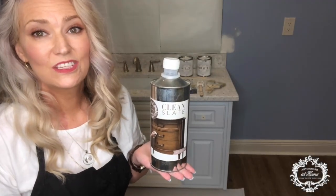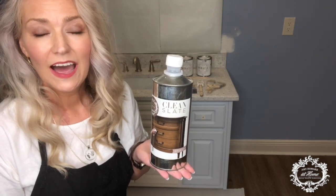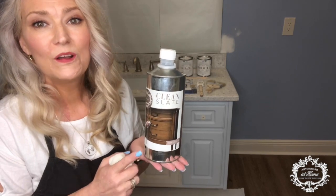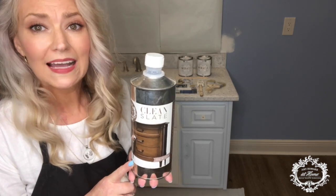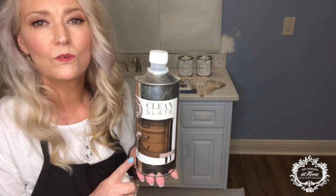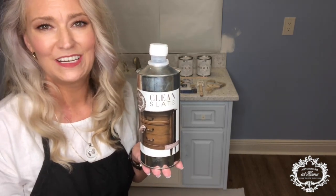Starting with a clean surface is your first step in refinishing a project. I won't make you watch me clean the vanity, but just know Amy's Clean Slate is perfect at removing any dust, debris, oil, waxes, anything like that that was used on the piece prior. This will remove that and allow for better adhesion of your paint.